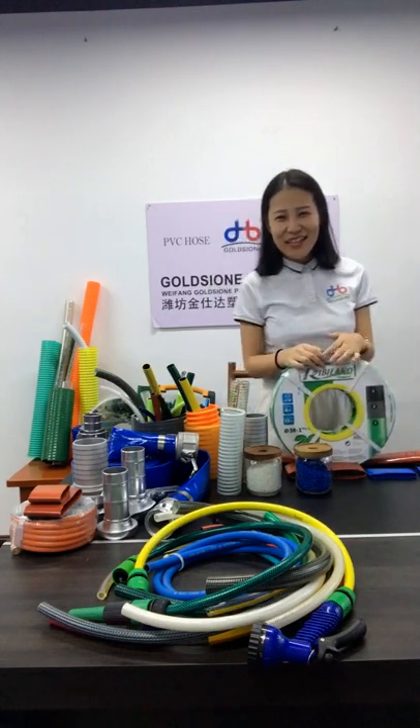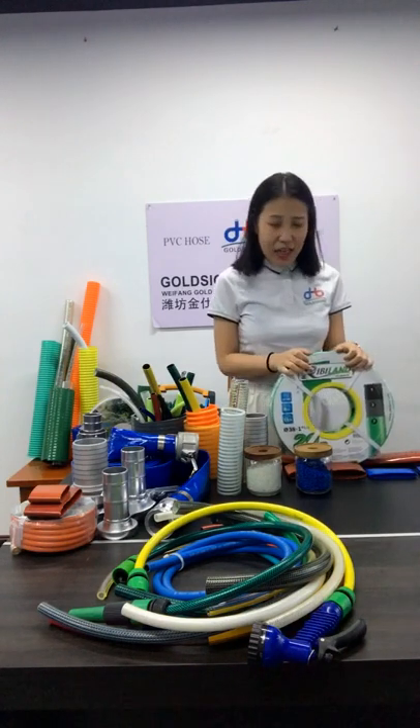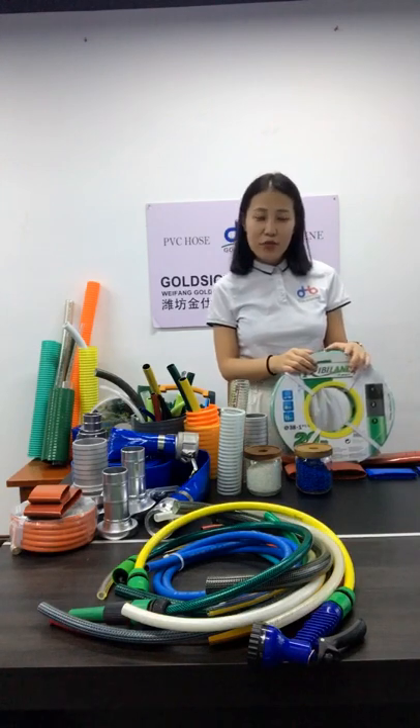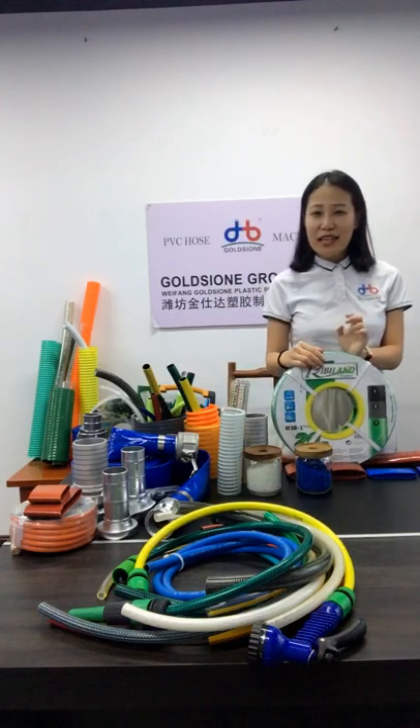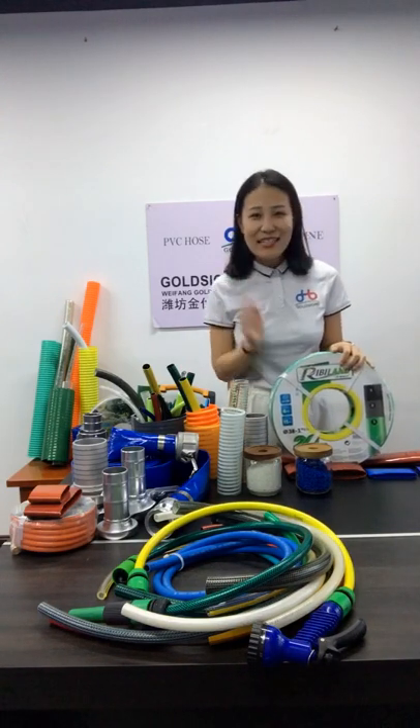Does it sound exciting? If you want to learn more — such as our QC process or factory workshop — you can contact us directly or leave your contact information below. We will have a dedicated person to contact you and answer your questions. Thanks for watching and for your precious time. This is Anna. See you later.